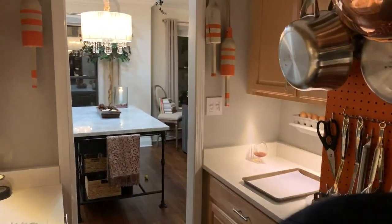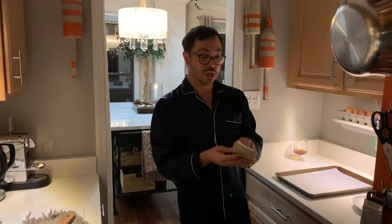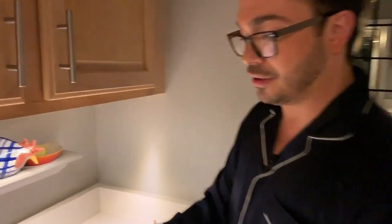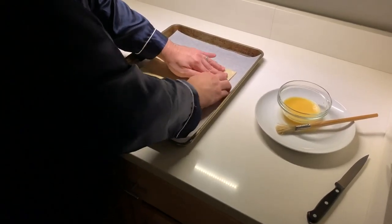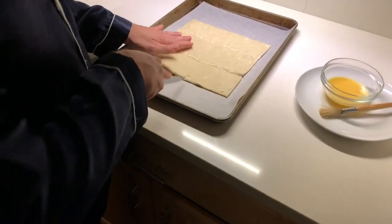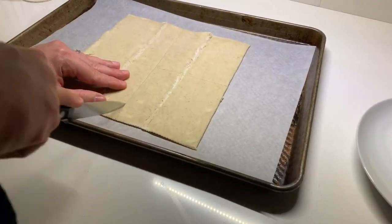I'm going to get some frozen puff pastry out of the fridge, and what I love so much about this recipe is it really doesn't take much skill at all, if any. This is frozen puff pastry that I've defrosted in the refrigerator overnight. All I'm going to do — this is one sheet, so this makes four pinwheels — is place it on a piece of parchment paper lined on a sheet pan. I don't need to roll it out or do anything except defrost it overnight.